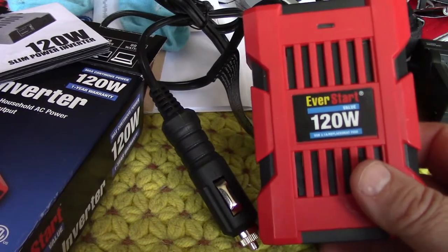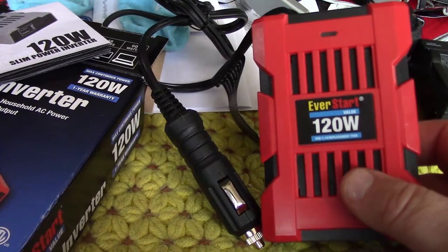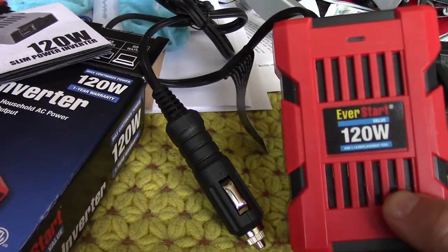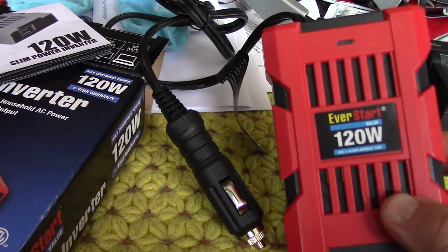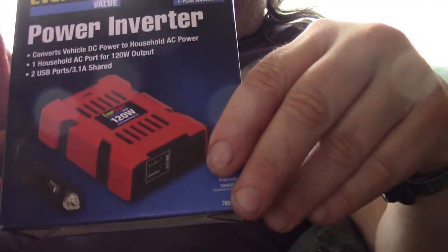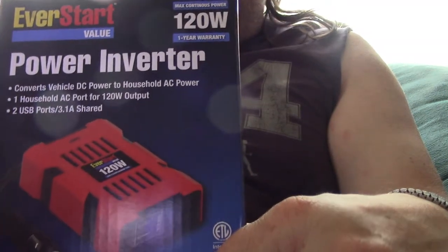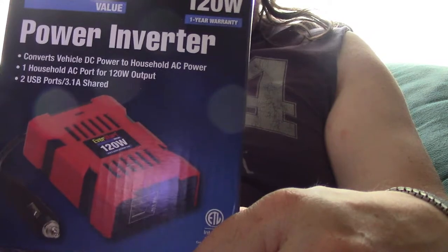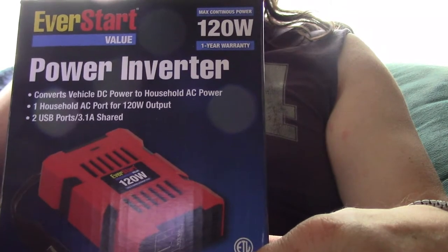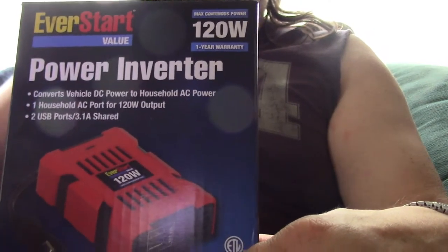I might get a bigger one later on. Like I said, eventually I want to find one of those portable solar panel setups and possibly a generator to carry with me, but this will work for now. I paid about ten bucks — a little over ten dollars for this at Walmart. They had slightly more expensive ones, but I think this is going to work for the time being.